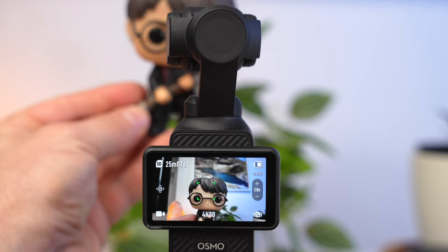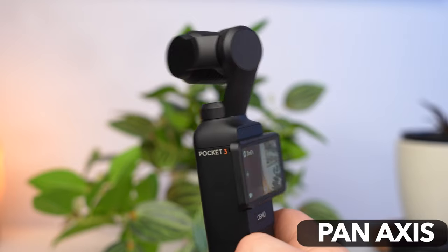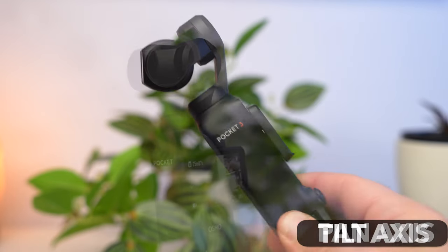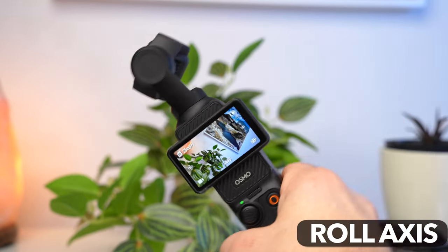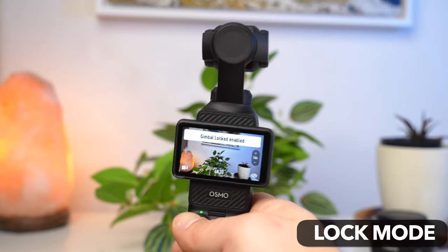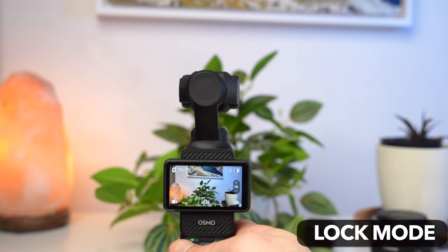The Pocket 3's gimbal has four different modes and three axes: a pan axis for lateral panning movements, a tilt axis for movements from top to bottom, and a roll axis for lateral rotations. If you press and hold the joystick you activate Lock mode, where all axes are locked and the gimbal tries to keep the camera in exactly the same position — useful for straightforward movement.